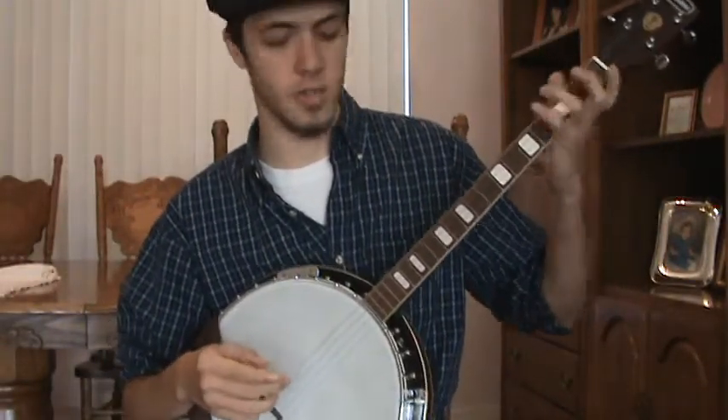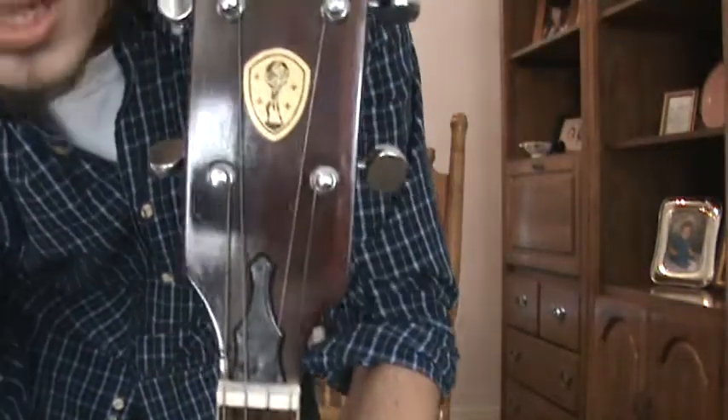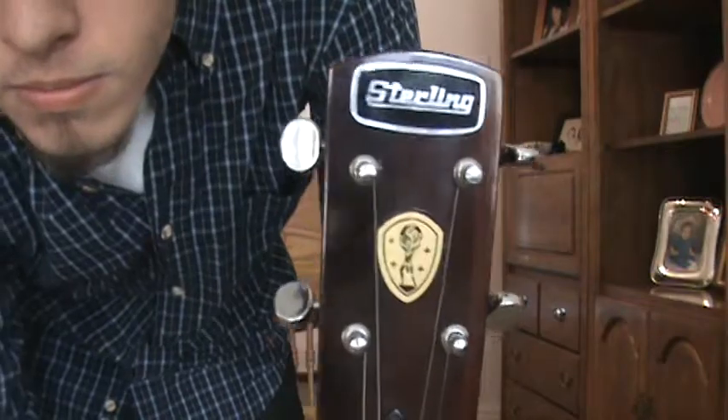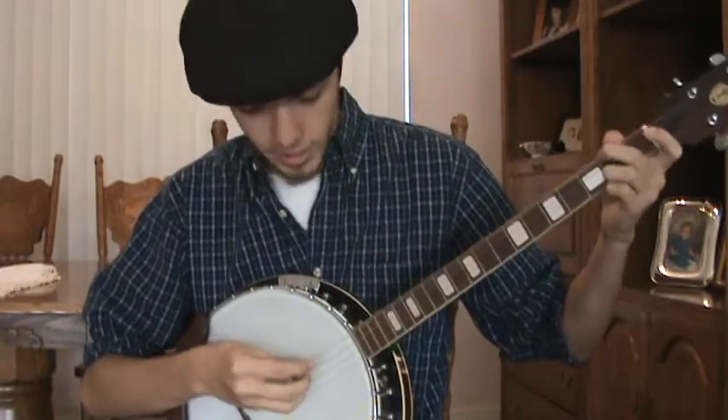Hey everyone, here's the banjo I was talking about. It's an old Sterling brand. Here's the neck — an old tenor we got out of the pawn shop.